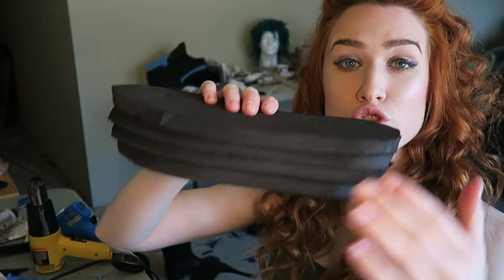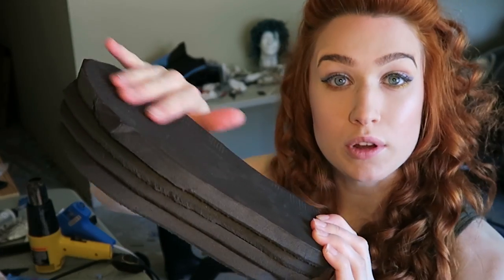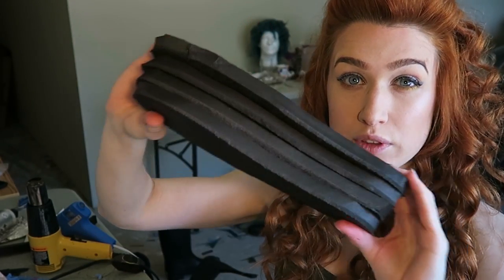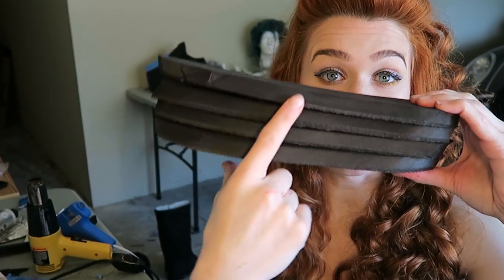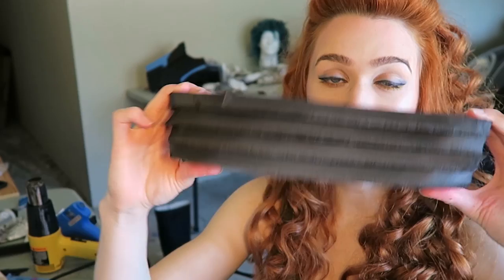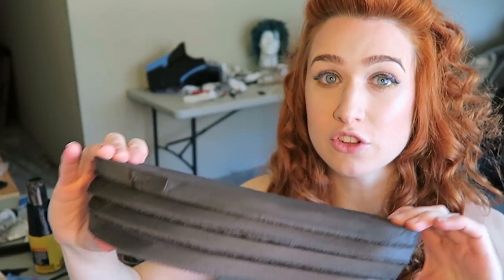What I've done is I've just traced my rain boot onto some EVA foam. This is probably a little bit more than half an inch or so. I have traced it four times onto EVA foam, and this is going to give me some extra height.